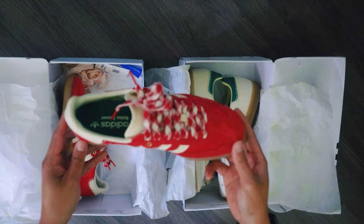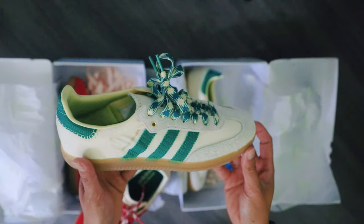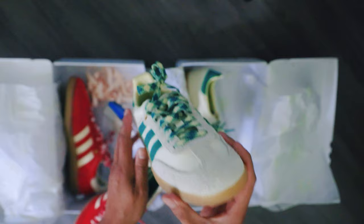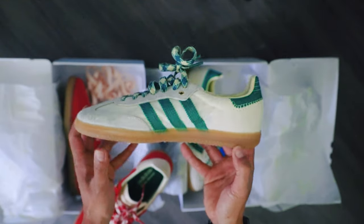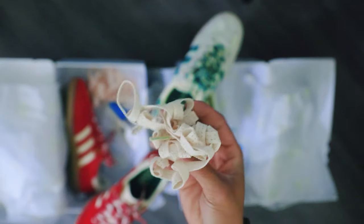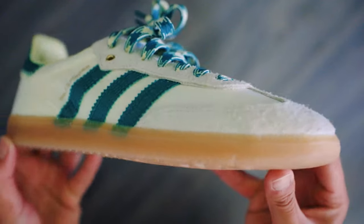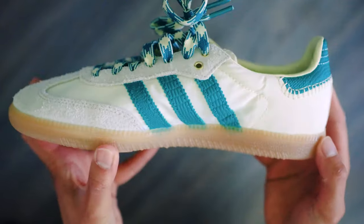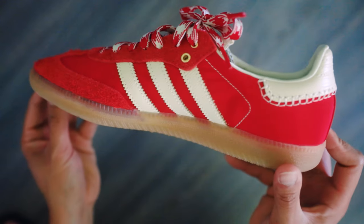My first impressions upon holding the shoe is that it feels really premium. I like the look of the pattern laces on the shoe and I am also very excited to try the crochet laces. The shoes are made out of nylon, lined with satin. The toe box is finished with suede that runs to the upper, engulfing the eyelets of the shoe.